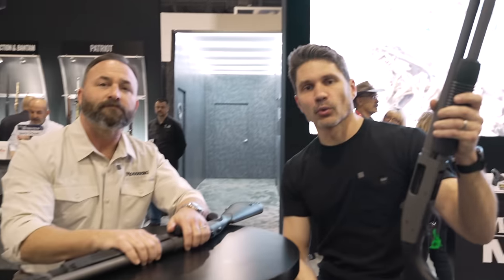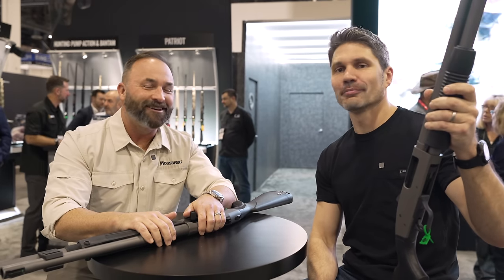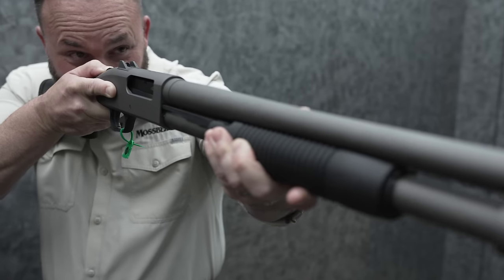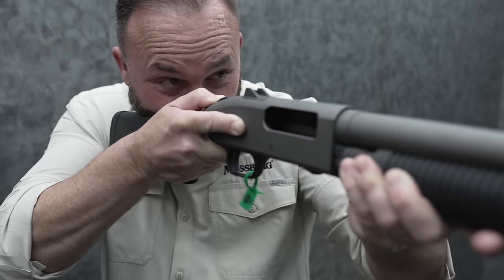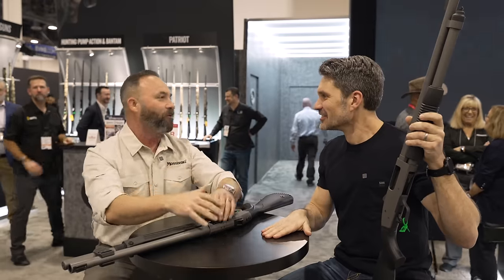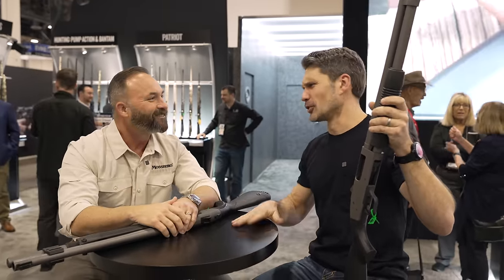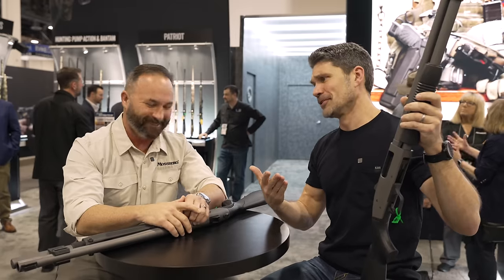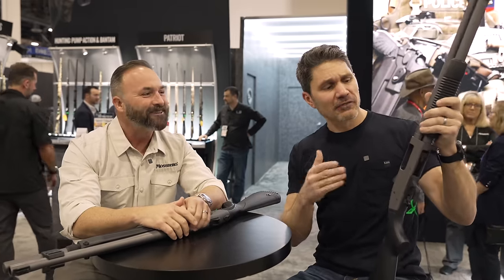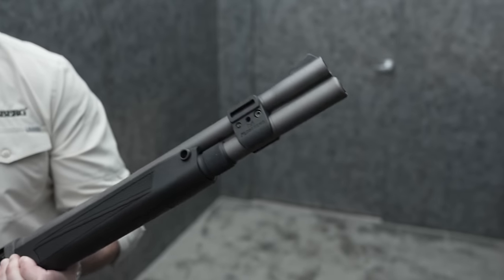James Reeves, TFB TV, Shot Show 2024, here at Mossberg with my moss-bro Jeremy Stafford. You guys have seen this wonderful hunk of man on TFB TV before. It's an honor to always have you on. We have an exclusive from Mossberg — you guys know I love Mossberg shotguns.